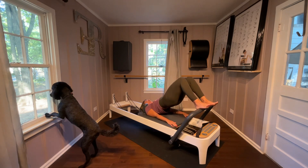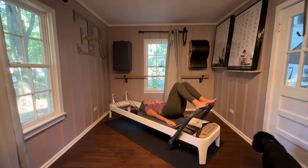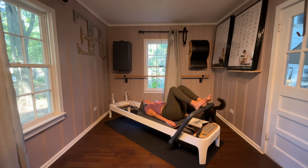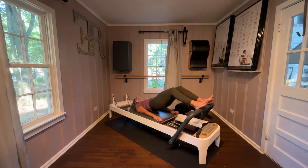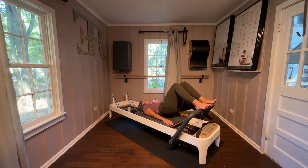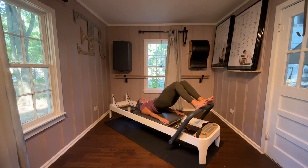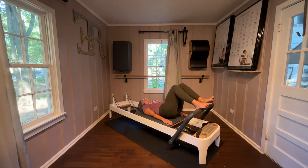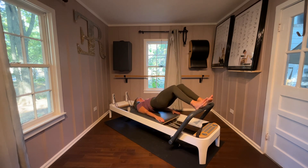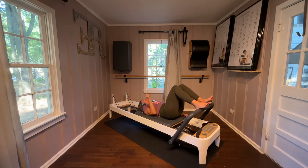Roll it up, straighten it out, bend it in, roll it down — feel each spine bone. Exhale, roll it up, press it out, even those knees out, exhale, bring it in, roll it down. Lots of hamstrings. For the last one we're going to change it up — up, out, in, and then roll it down. It's nice on a red and a blue spring pressing it out — challenging on that red.